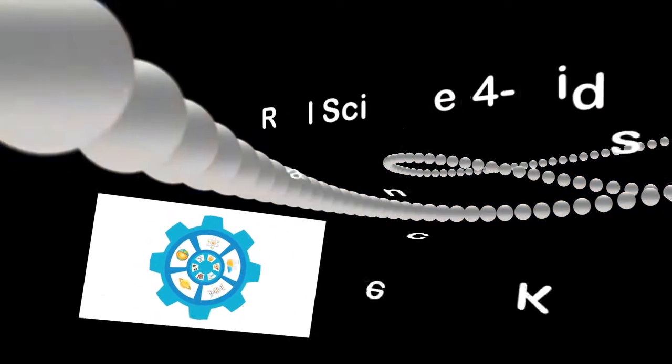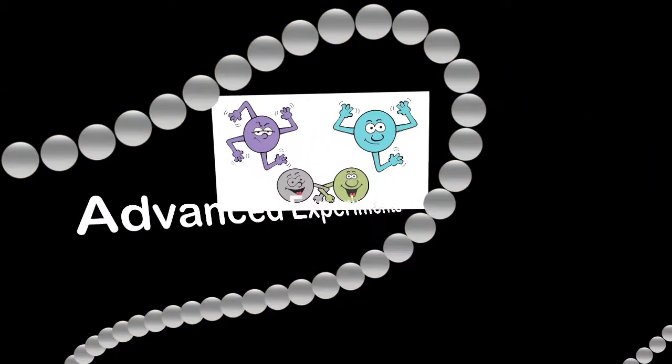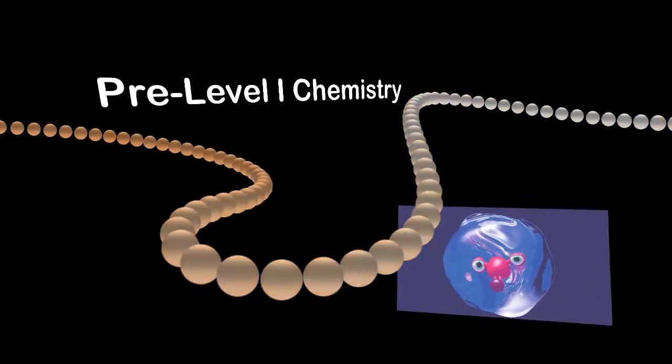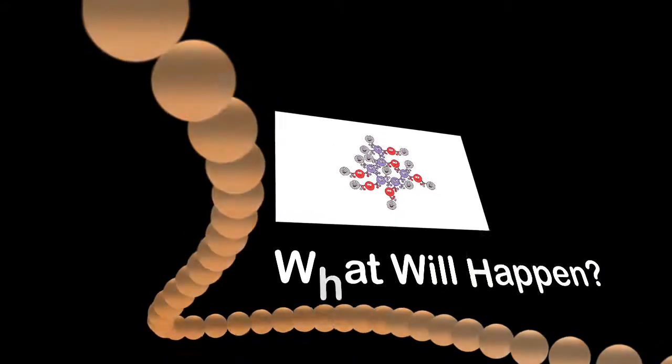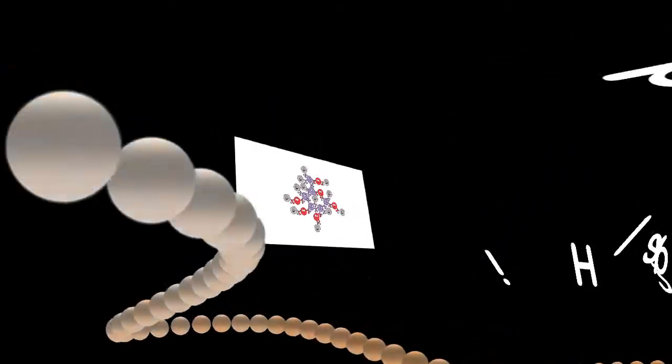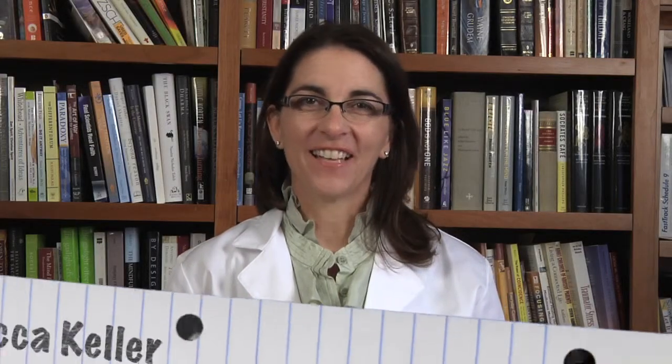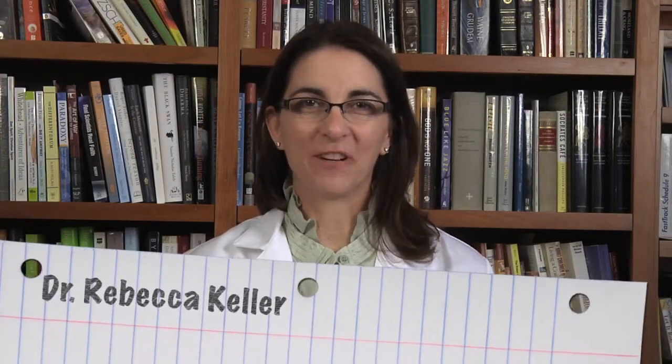Hello and welcome to Real Science for Kids. The videos in this series are the Advanced Experiments for Pre-Level 1 Chemistry. The title of this experiment is What Will Happen? Have fun discovering real science with Rebecca. Hi, I'm Dr. Keller and today we're going to look at chemical reactions.